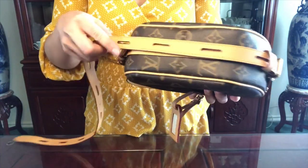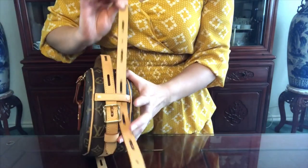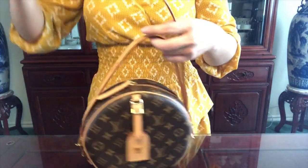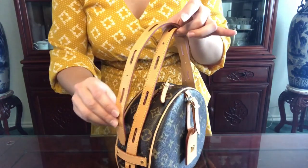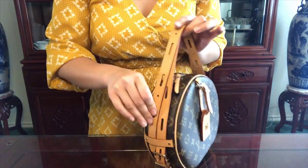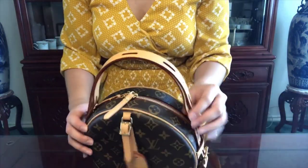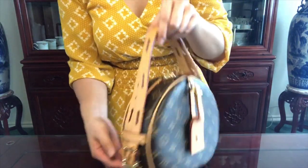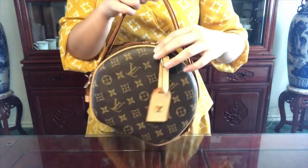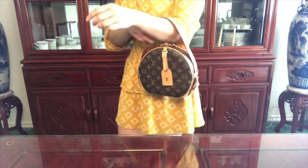Wrap it underneath, then wrap this strap underneath the loop on the opposite end and pull it through. This strap will go back on the other side, tucking it in on the side you first started. You can put that strap either on top or underneath the secure strap. Now the third way you can carry this bag is on the crook of your arm — isn't that cute!